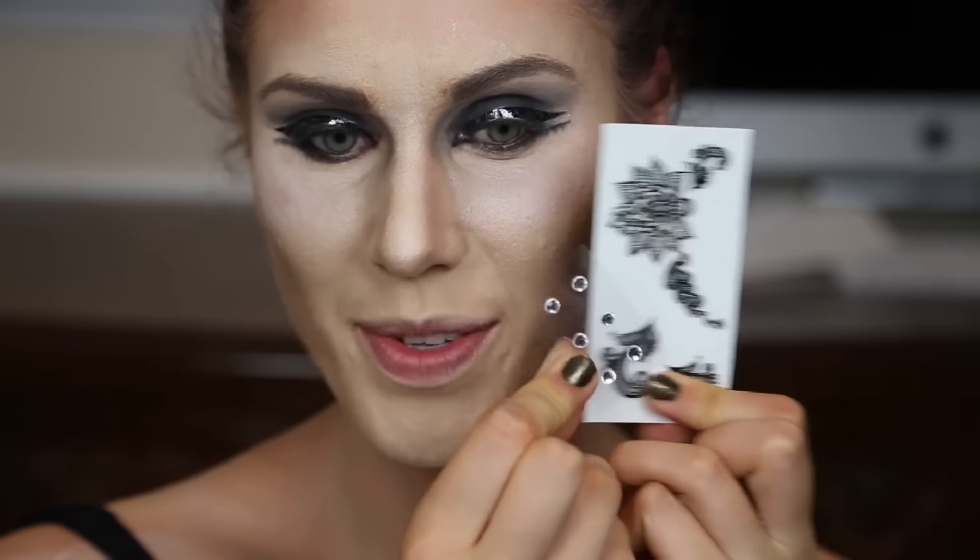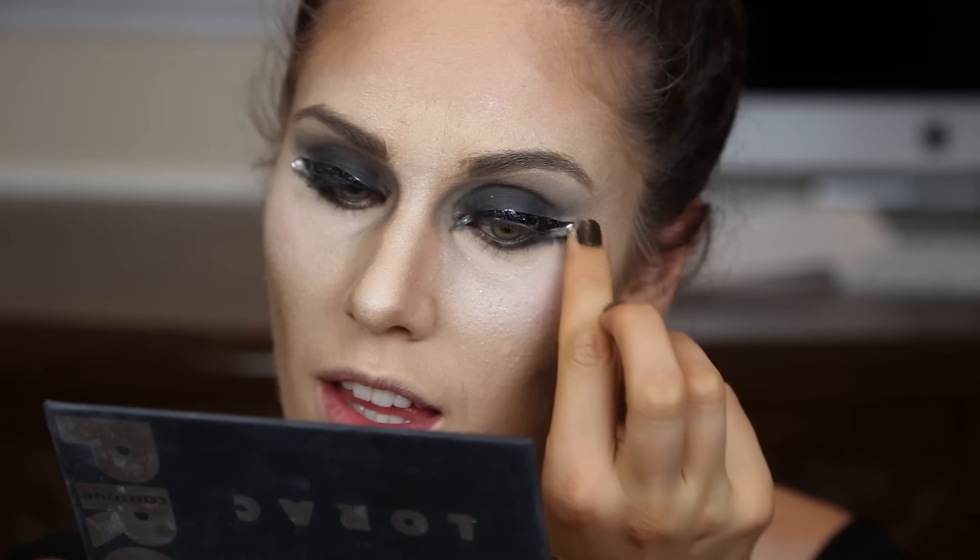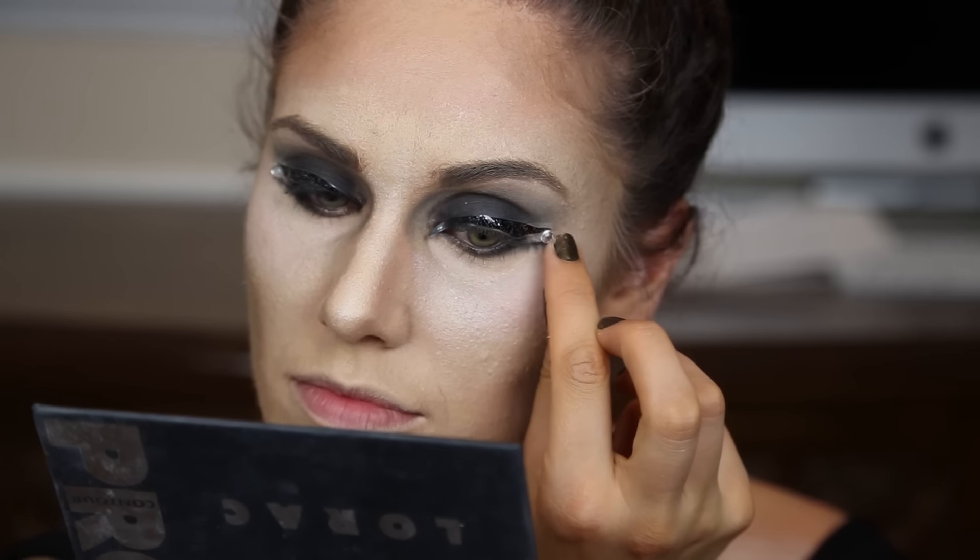Next we can play a bit more with these decals. I'm going to use some to put right in between these two lines — they already have a little sticky on them so you don't have to worry about lash glue. I'm going to do the same with these little tattoos.